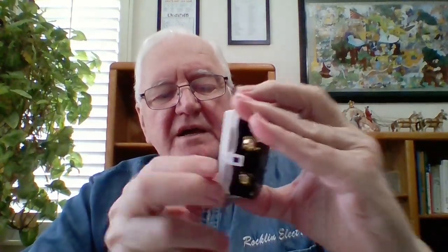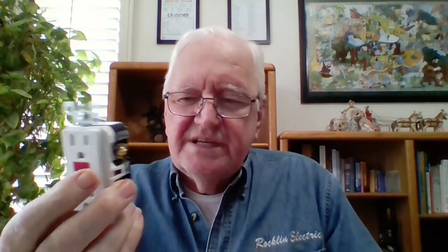The load side has wires going off to receptacles that are wired out here. You've got to unplug everything in those. Once you get them all unplugged, try to reset it. But if it doesn't reset, you have to take the wires off the load side.